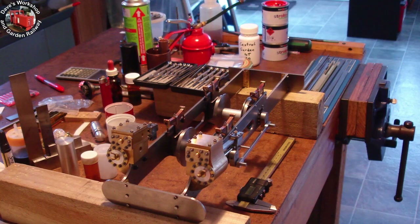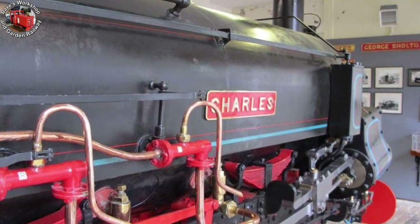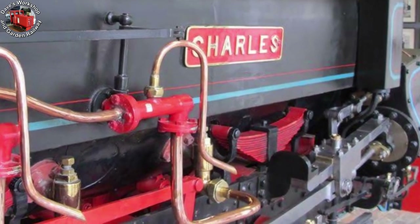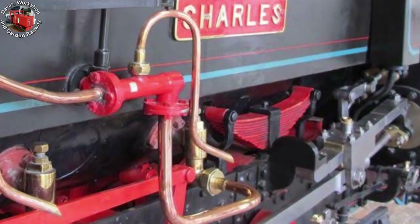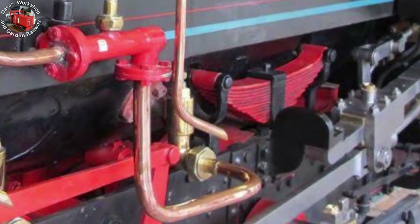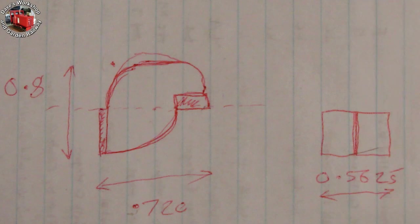The chassis set up on my real world workbench. I thought I'd have a go at reproducing the style of bracket used on Charles himself. It caused lots of umming and ahhing and indecision, but eventually a start was made. I did a sketch to help me think things through and took a few measurements.